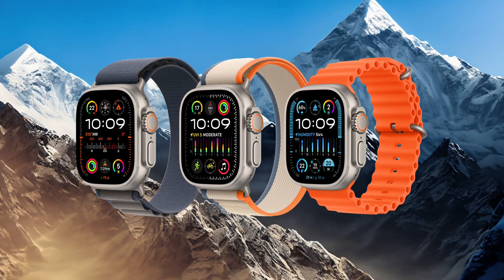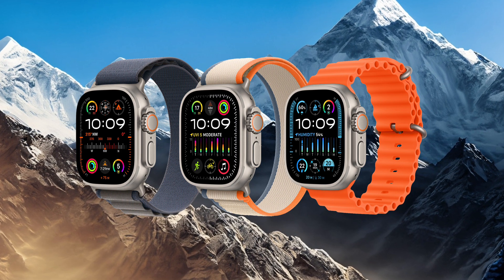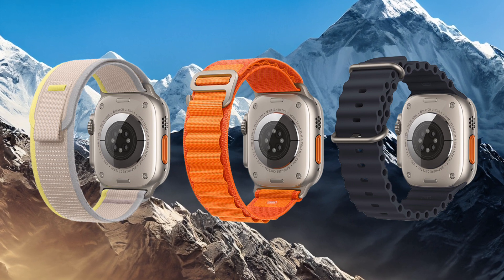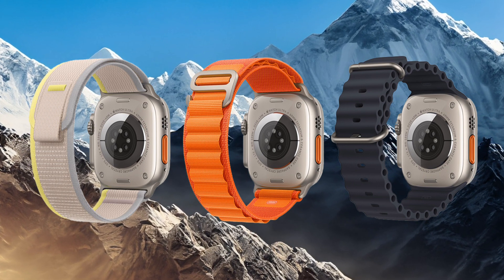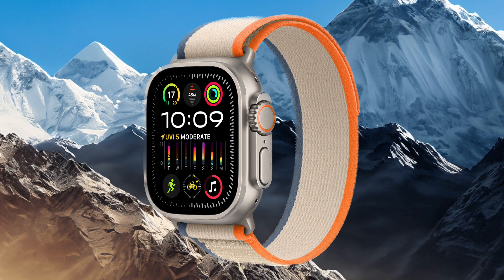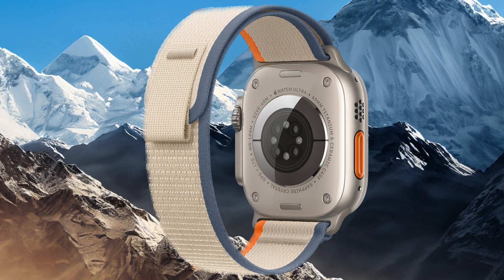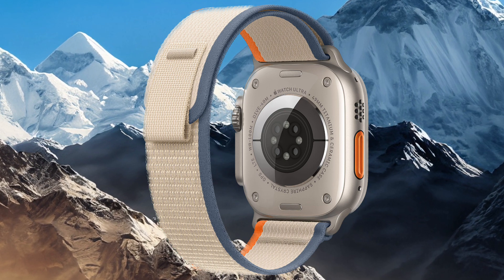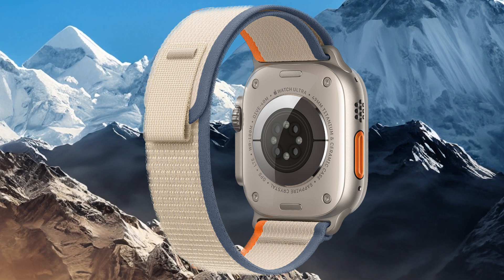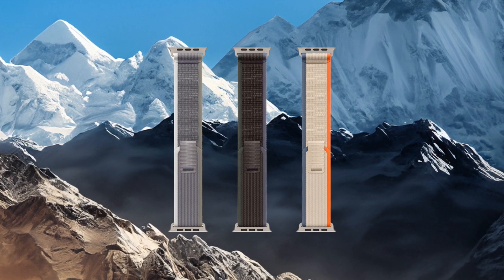The Ultra 2 comes in a variety of specialized straps designed for athletes and adventurers, indicating a tailored approach to providing the right tools for specific activities, enhancing comfort and usability. The Trail Loop offers long-lasting comfort and is engineered to offer a lightweight, slender, and adaptable design. Equipped with a handy pull tab for swift adjustments during exercise sessions, the nylon weave includes added stretch for effortless cinching for an ideal fit. This eco-conscious Trail Loop is crafted with recycled materials and boasts a carbon-neutral footprint.